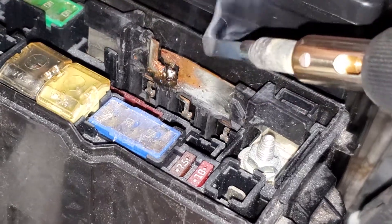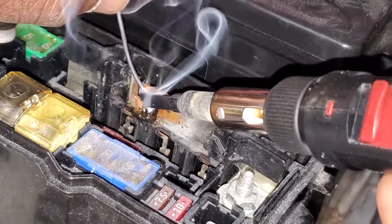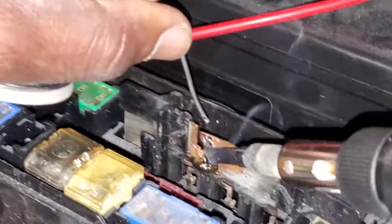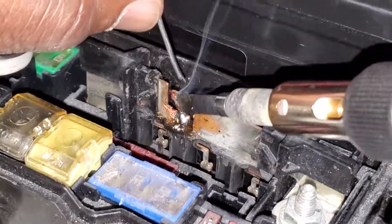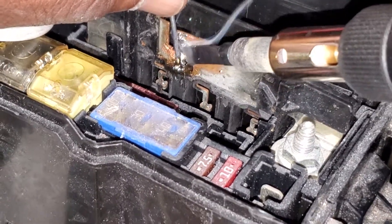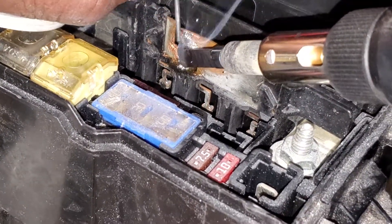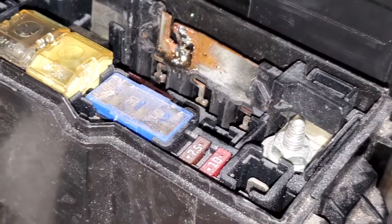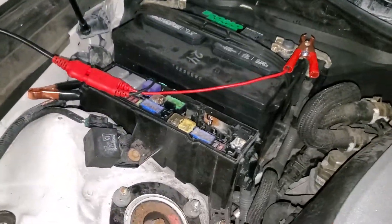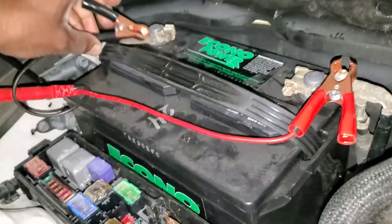If the solder doesn't hold, we'll have to order a replacement. The bottom connection looks okay but the top one is less certain, so I'm going to add a wire as well. You can see the two sides are starting to connect, but with vibration it's not going to be reliable — it could disconnect. Let me reconnect the battery and see if I still have continuity; if not, I'll use some wiring to bridge them properly.